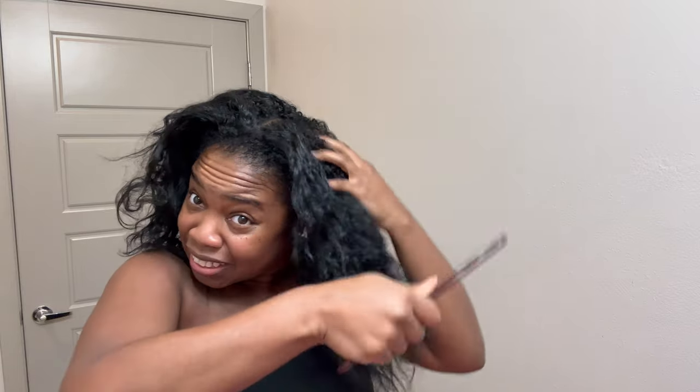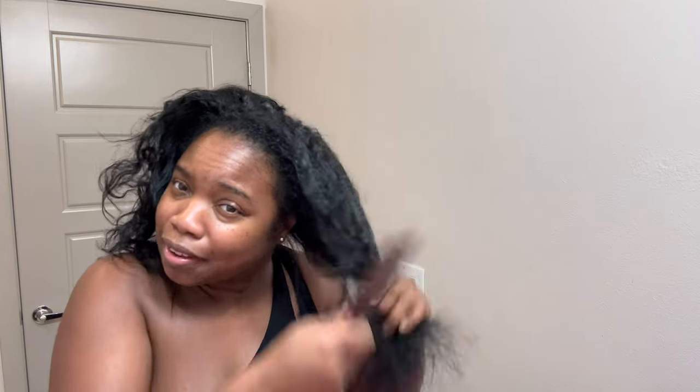I didn't blow dry my hair yet, so this is what it's looking like from yesterday — I just let it air dry. I'm going to go ahead and comb out my hair. It has not been combed since I washed it, but I like how I still have my curl pattern. That's one thing — when I dye my hair I get scared that I'm going to lose my curl pattern.